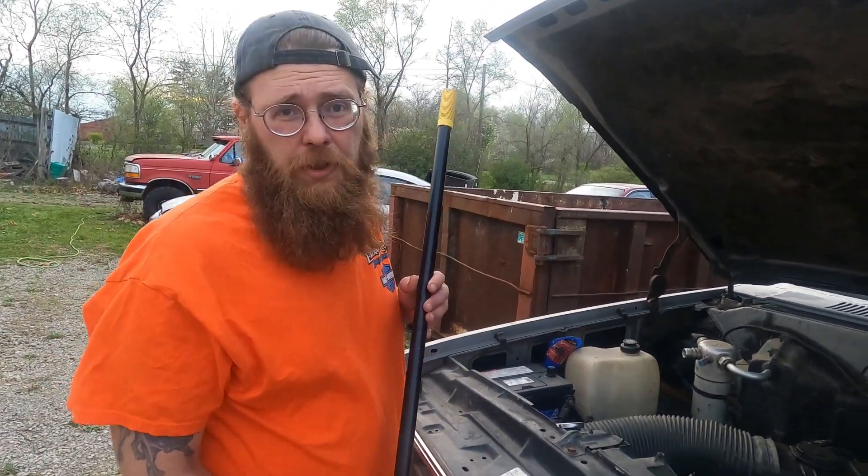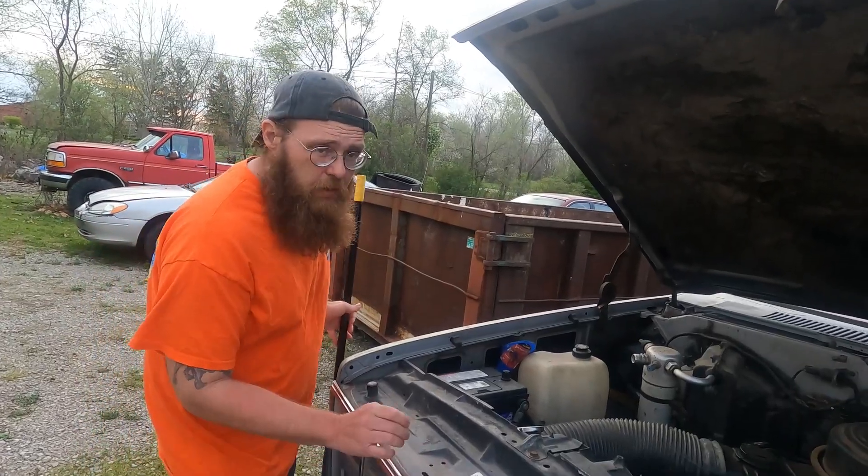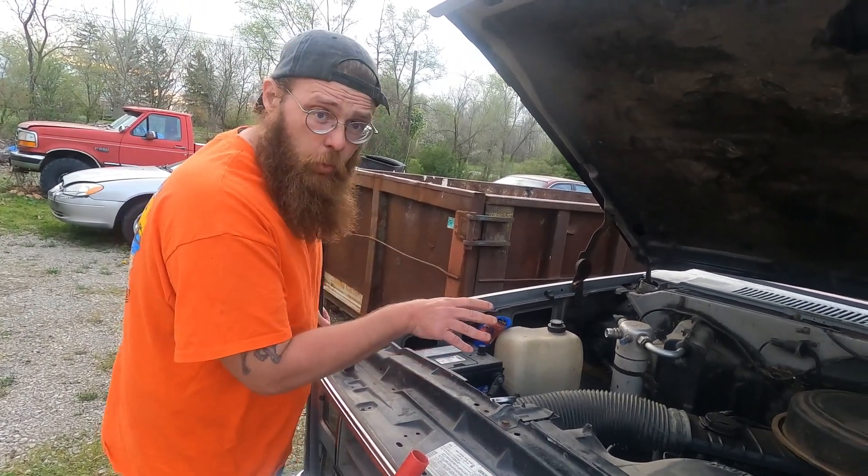So, what I have here is just a broom handle. What I want to do is go around any area, like the valve cover, the oil pan.